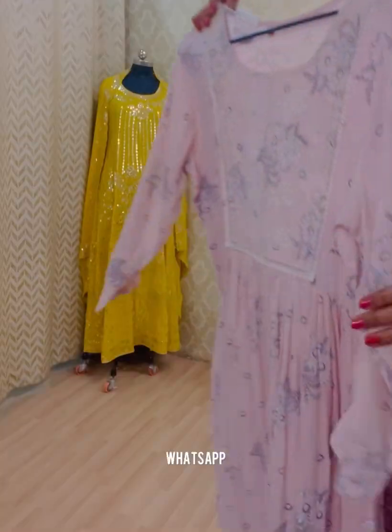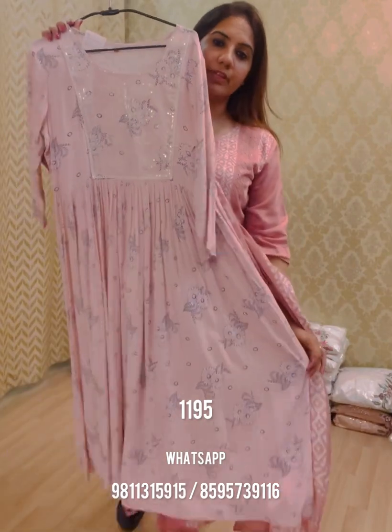Hi everyone, this is Simran from Pink and Lime. We're back once again with lots of new styles on ready-to-wear pieces which you can shop comfortably sitting at home. Today we have very pocket-friendly and easy-on-maintenance pieces on cottons, muslins, and chanderi fabric. They're completely wash and wear, so let's get started.